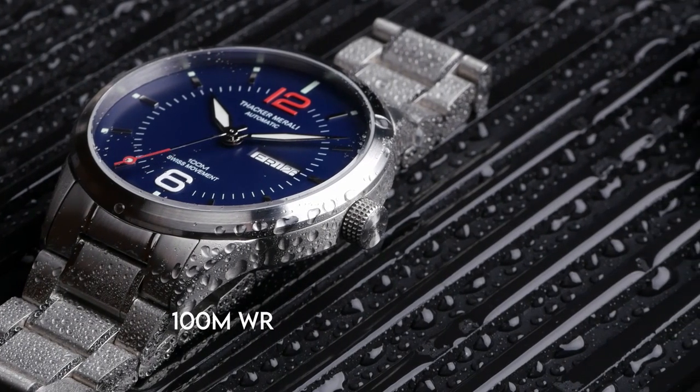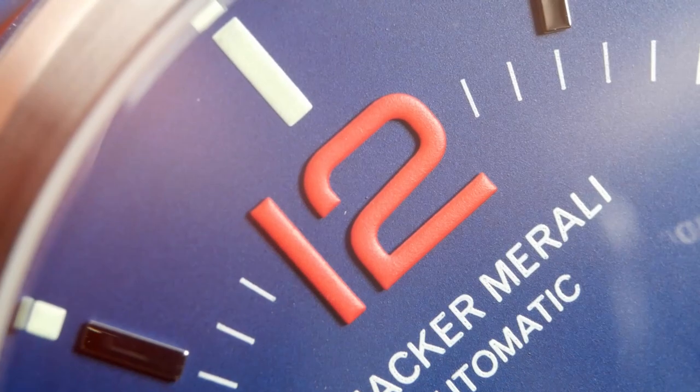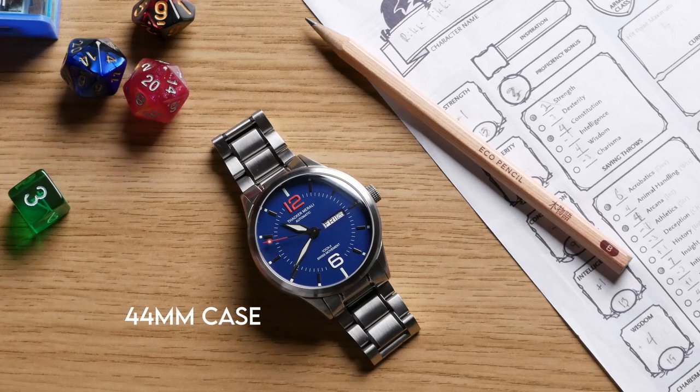In order to facilitate this review, this watch was given to me for free by Thacker Morali. However, other than the watch itself, I did not receive any compensation at all for this review, nor did they have any input into the content of the review.